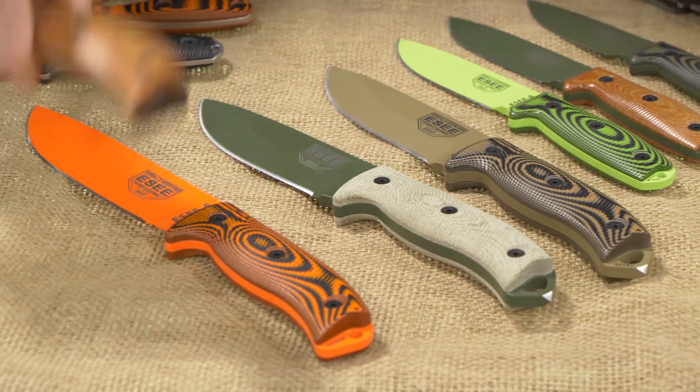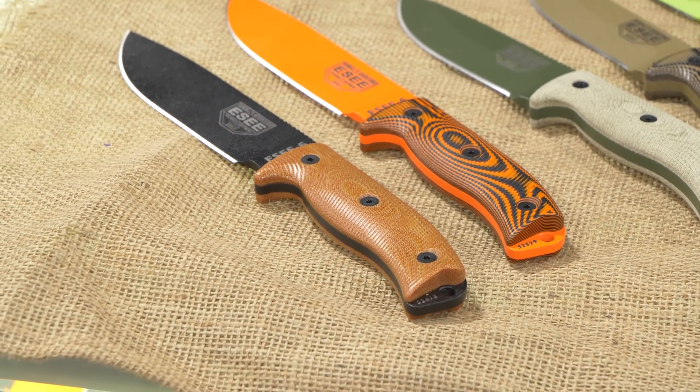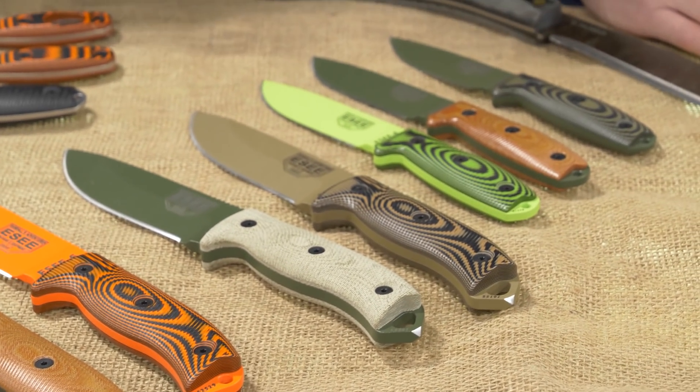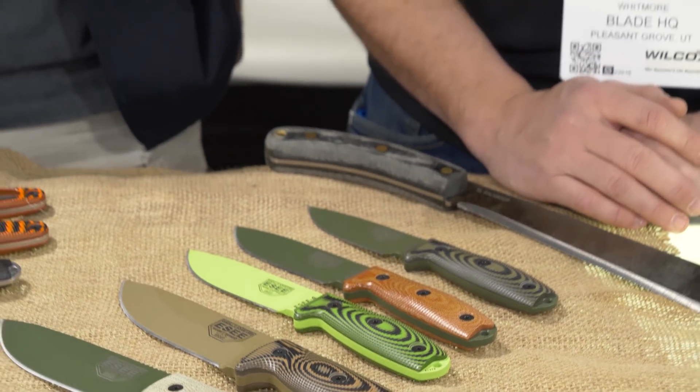We're really excited about that. We've been showing them here at the show and they've been very well received — people are excited about it. And those are only going to be available on the knife; they're not available as scales only at this time. Maybe in the future that's something we might kick around and see what happens.